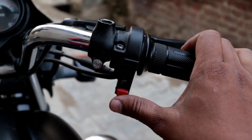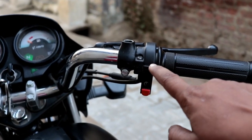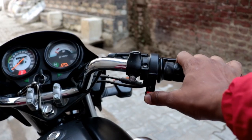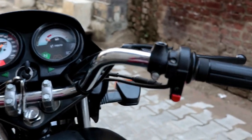Hello guys, welcome back to my YouTube channel. Today's video will be about a single push self-start bike. You will start the bike with a single push — you will not have to press it for long. So let's start with the video.